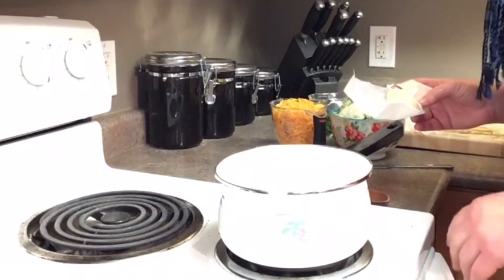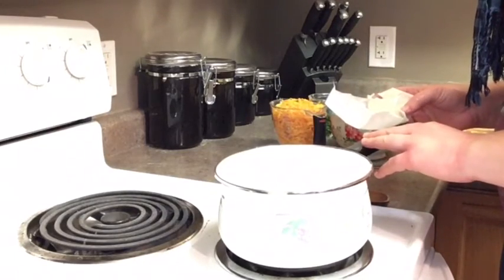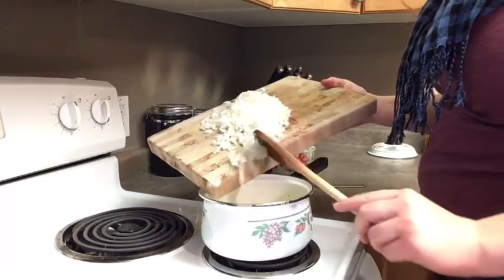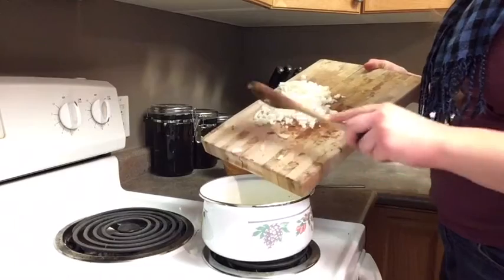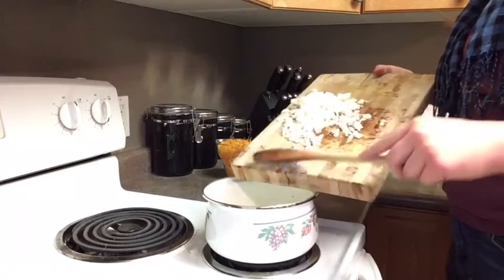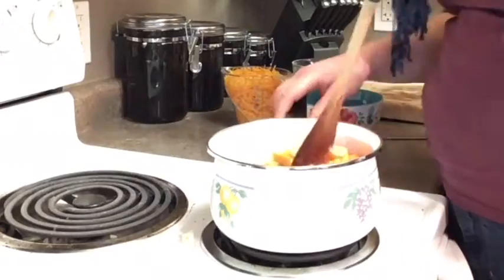Once all your vegetables are prepped, the first step is taking two tablespoons of butter and melting it in a saucepan over medium-high heat. Once your butter has melted, throw in your onions and let them cook for three to five minutes or until soft. After your onions have been cooking for five minutes, add your celery, carrots, and fennel, and brown those for three minutes.